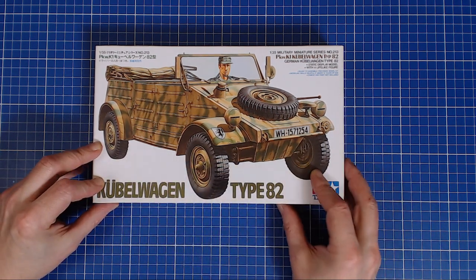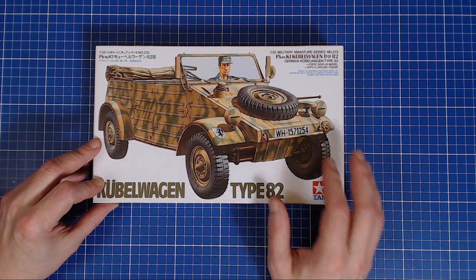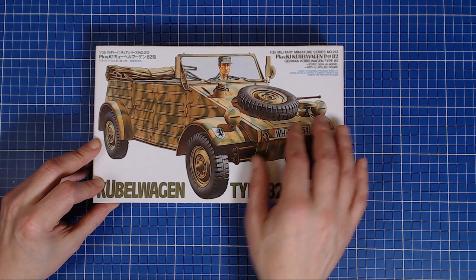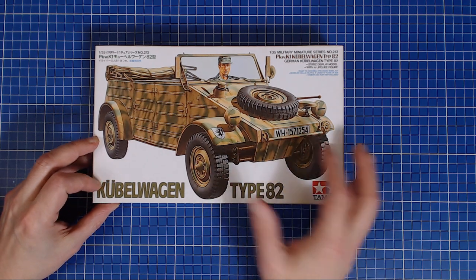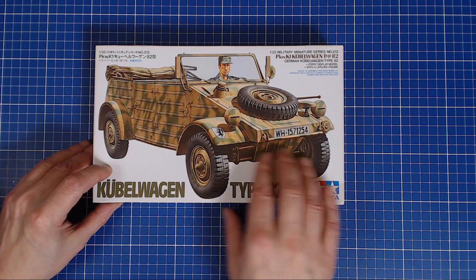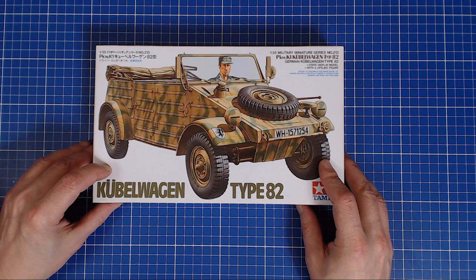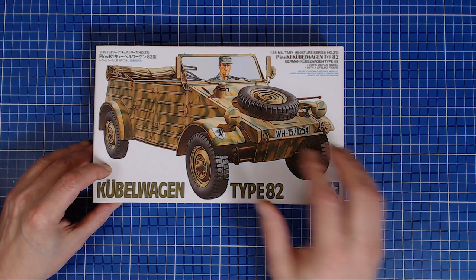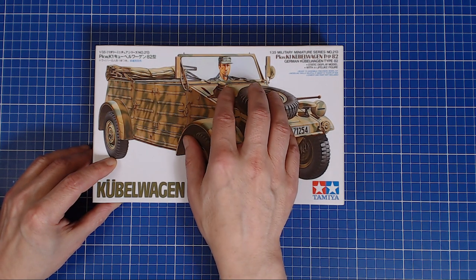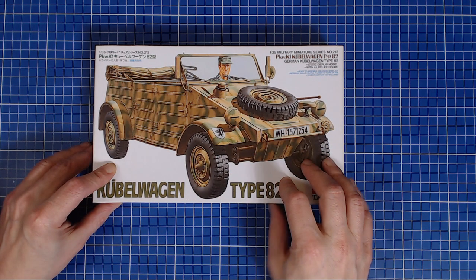Fairly typical Tamiya box art, although recently they've had full color tops. Normally it is a white box with an isolated hand-painted subject. The box art is always fantastic quality — it looks hand-painted. Typical Dunkelgelb layout with Dunkelgrün patterning on the side, a wartime scheme, very typical. And normally what's depicted on the box is what's in the box, so if they show a crewman or soldier or ancillary equipment, that's normally what's inside.